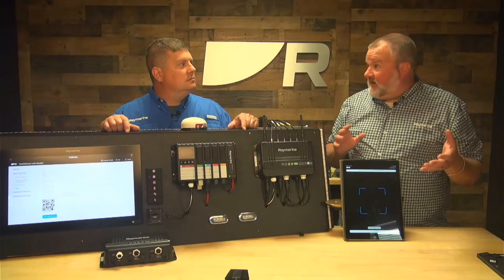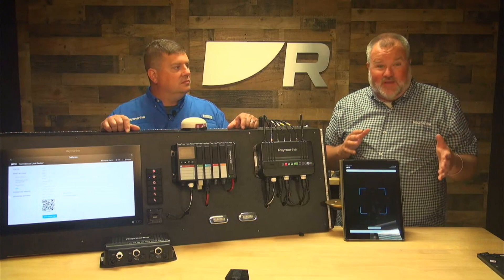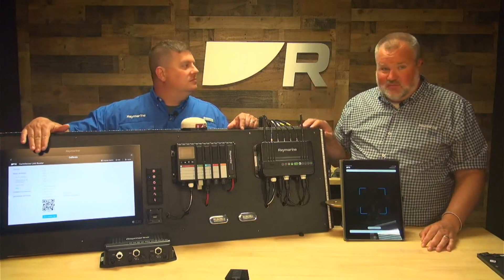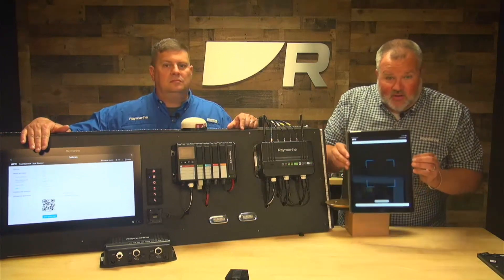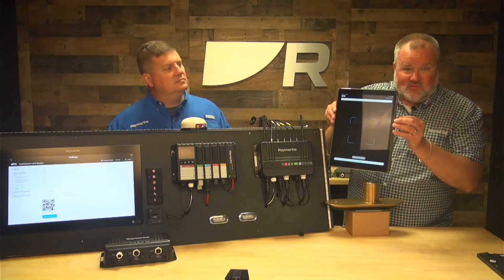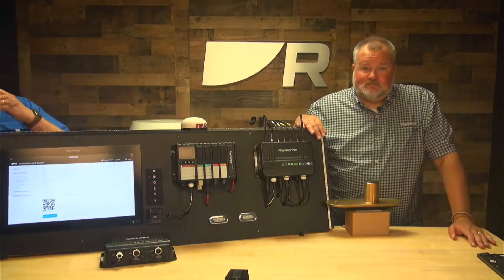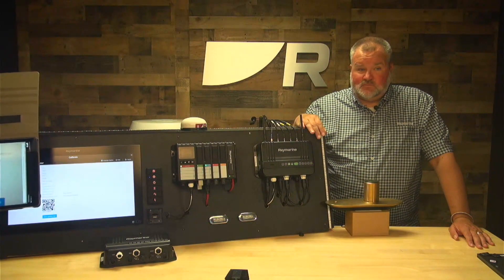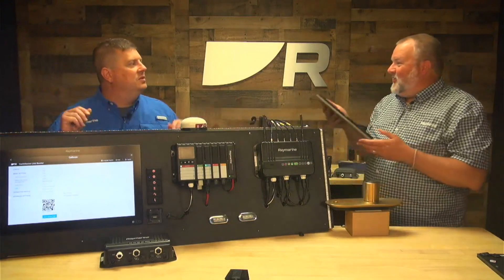There are other ways to access the QR code: through the configuration page via a laptop, any browser, or a mobile device browser. The third way — which we're demonstrating today — is through the Yacht Sense Link configuration page available on the Axiom chart plotter. Brian hands the iPad to Jim, who points the camera at the QR code, gets it in the frame, and it scans instantly — just like reading a menu at a restaurant.